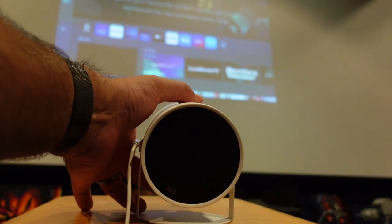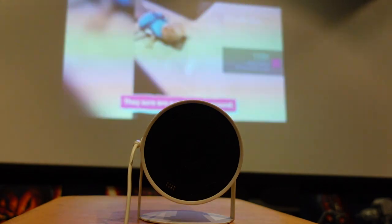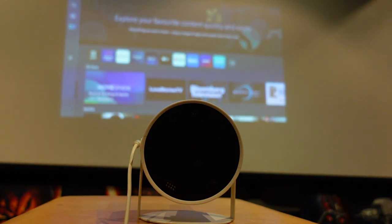The idea behind this is being able to easily beam your content wherever you go. It's got Wi-Fi connected, so if you connect to your local Wi-Fi you can stream your content from the Freestyle, or you can mirror your phone — you can do that as well. So whatever you have on your device, you can mirror to the Freestyle.